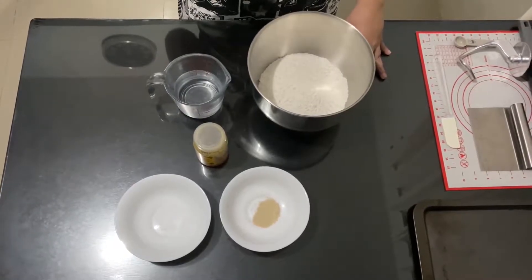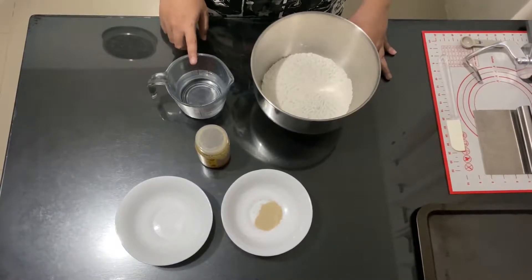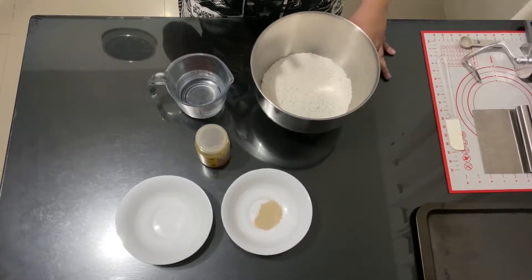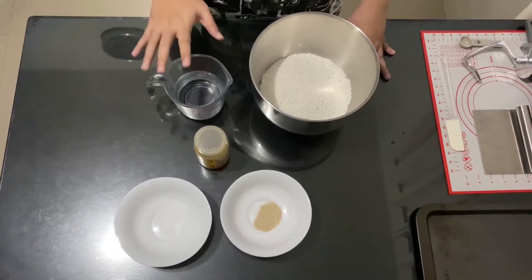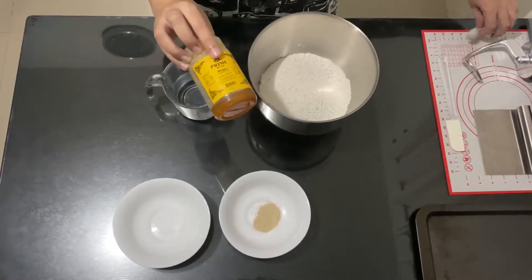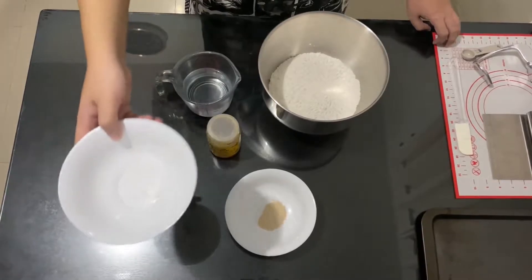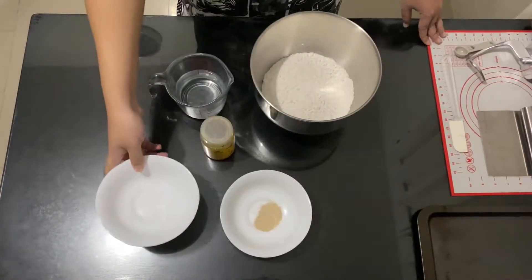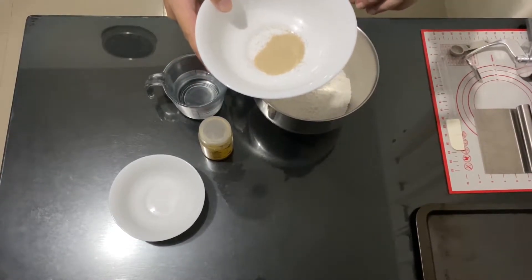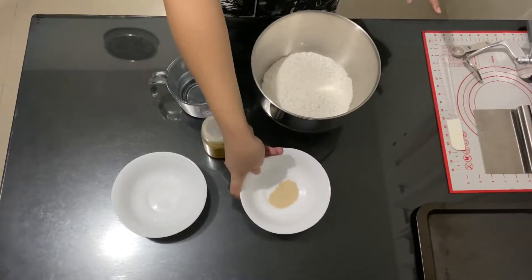For the ingredients, we will be needing 420 grams of all-purpose flour. Then 1¼ cups of water — this should be warm, around 110 degrees Fahrenheit. If you're not sure, as long as you won't get burned, that's fine, it's just warm. Then 1 teaspoon of honey, 1 teaspoon of salt, and half a teaspoon of instant yeast.